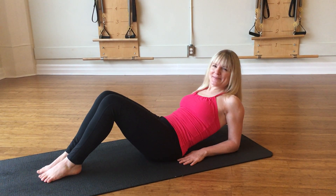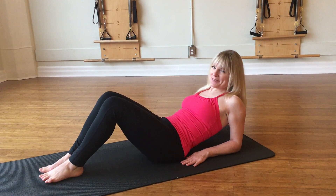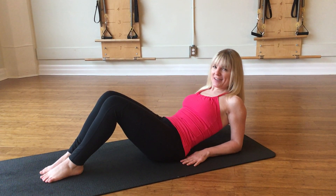Hey everyone, welcome to Mondays with Margo. I have a core and hip exercise for you today, propped up on arms.